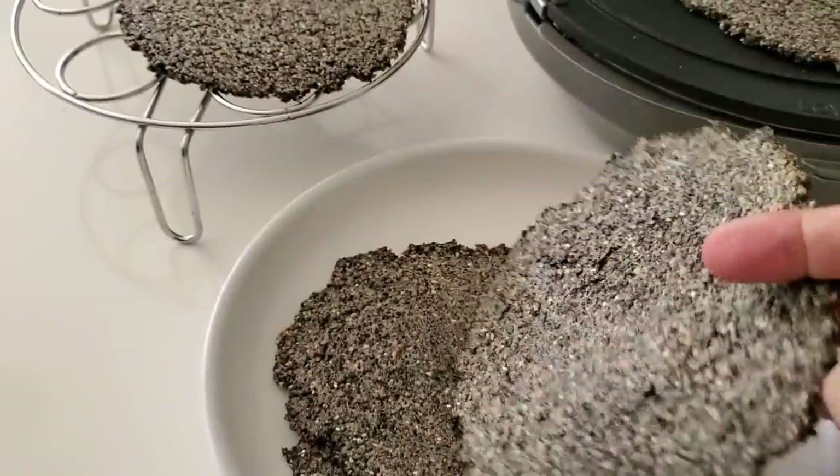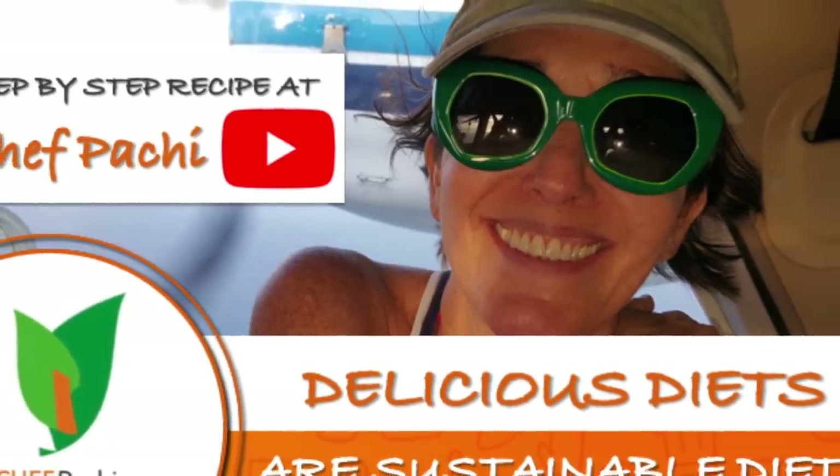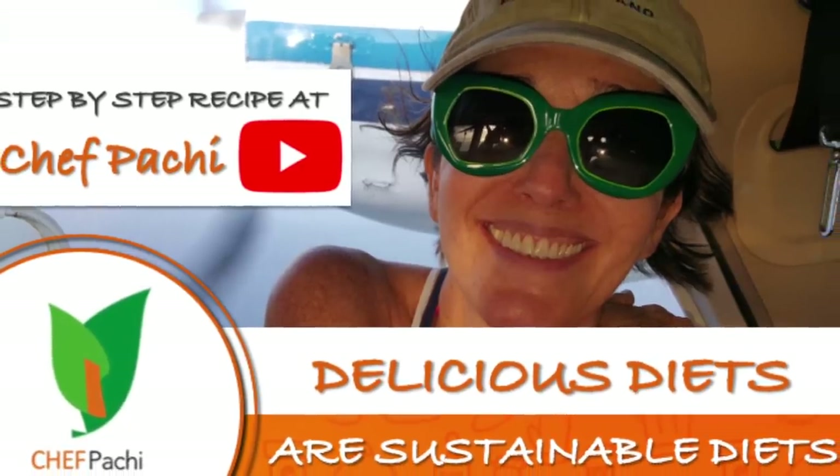Remember, this is Chef Bachi — delicious food, amazingly. Enjoy!